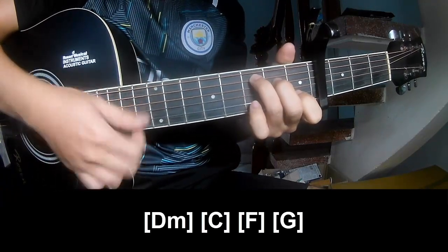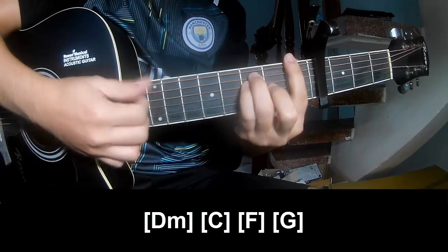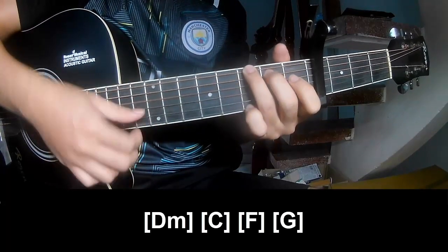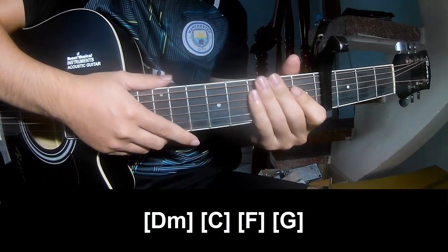C, M, and G. The strum pattern is the same way for that section. Thank you for watching and see you again, bye bye.